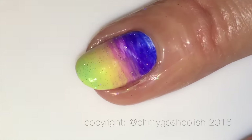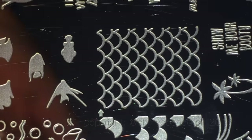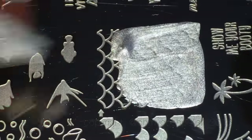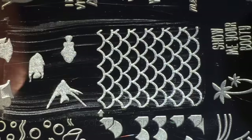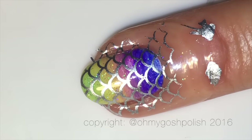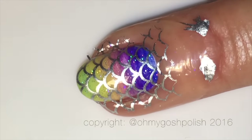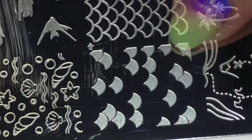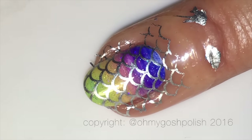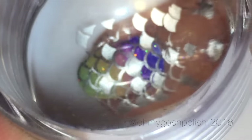Next I'm doing some mermaid stamping using Uber Chic Beauty's Mermaid Life plate. I'm using the two mermaid print stamps on this plate — both the singular one, and the one with the negative and positive image. I'm using Dance Legends silver stamping polish; their metallic stamping polishes are absolutely brilliant. I'm doing the lined mermaid scales first, then coming back with the other stamp which fills in a couple of the scales — I think it gives the mermaid scale look a bit more dimension.